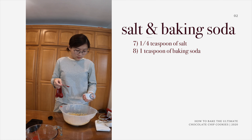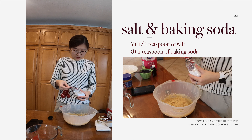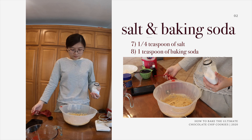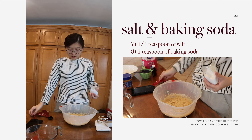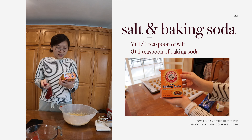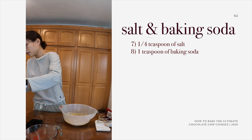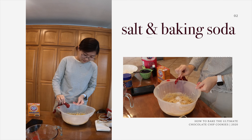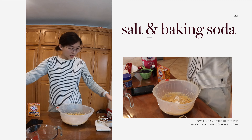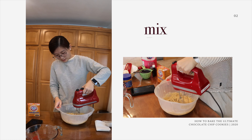Now the next ingredients are going to be vanilla extract and one single egg. For vanilla extract, I use the Signature Select pure vanilla extract. We're going to pour one whole teaspoon into the bowl. If you want more taste, I like to cheat my way through and just add a little more. Then we're going to add one whole egg into the bowl, and then we are going to mix again.